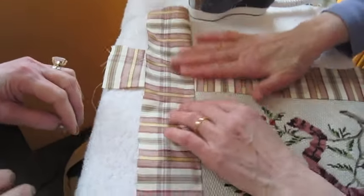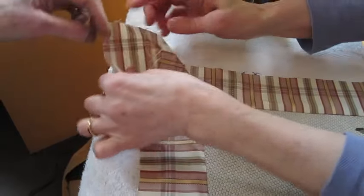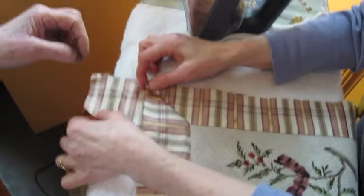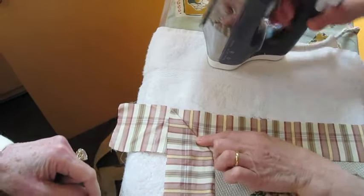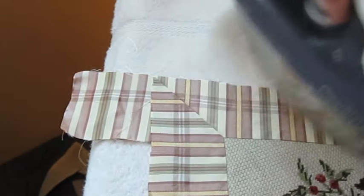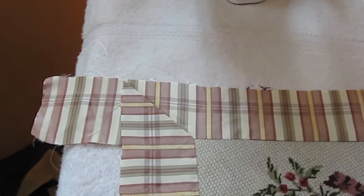Now we are going to fashion the corners. Put the tapestry down, face up. Fold one strip on top of the other strip on a slant. Next, iron the corner so that it is perfectly flat.